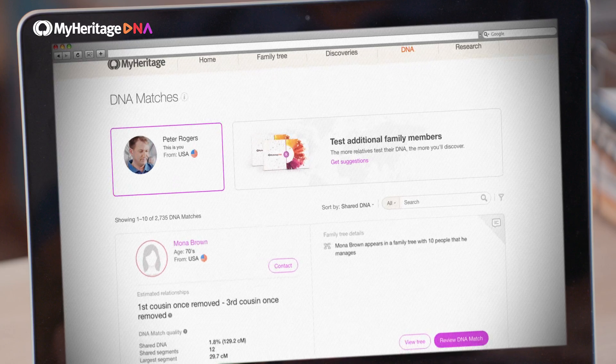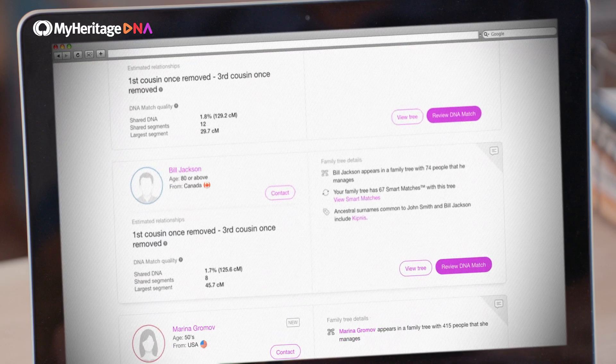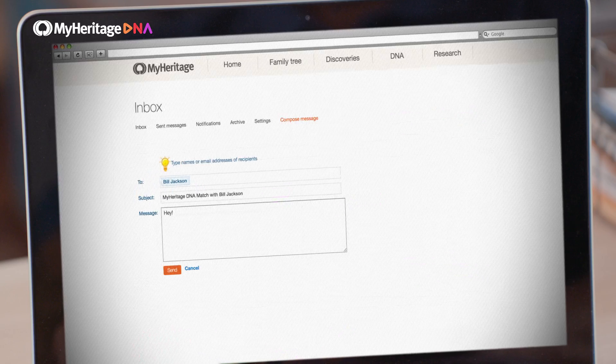Your results also include DNA matches — these are other people who share DNA with you, your relatives. We calculate how much DNA you share in common and the likely relationship between you. You can contact your newly discovered relatives to learn more about your heritage.